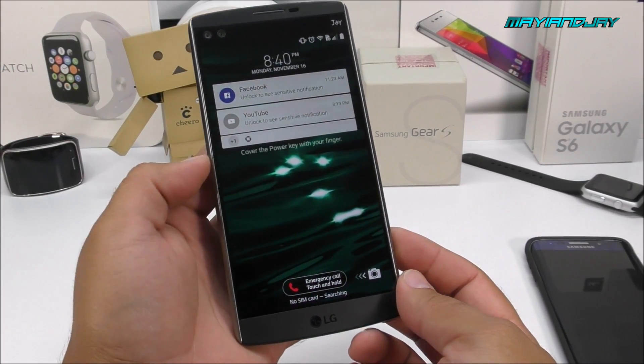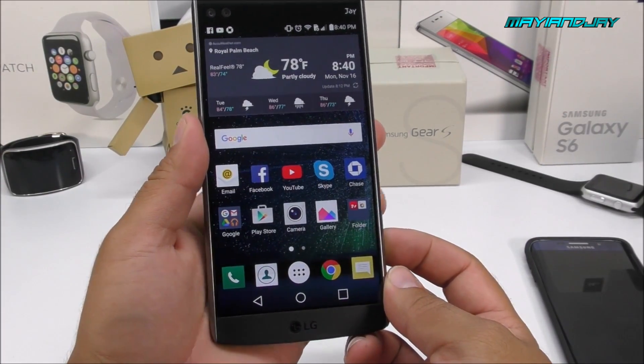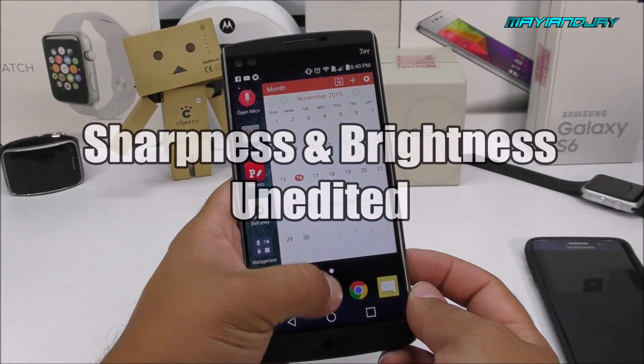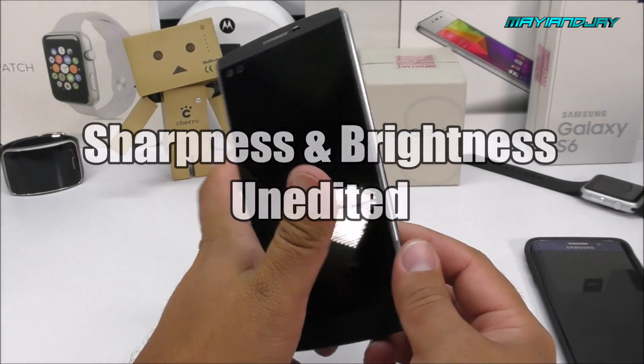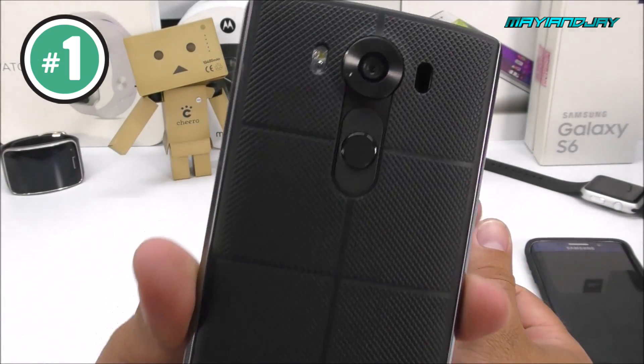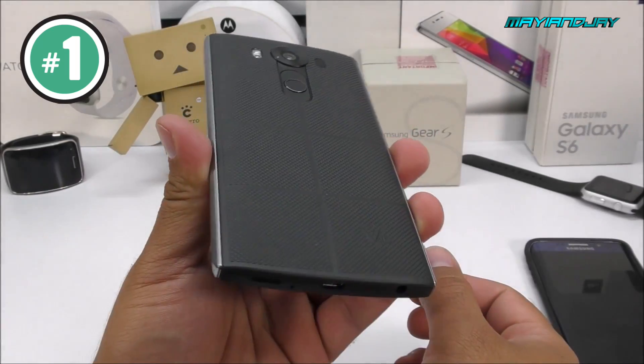Hey, what's up guys. This is a very short video demonstrating my new lights that I got from eBay. Right now I am using the old setup that I had before, so I want you guys to compare and tell me which one you think is a little bit better. Here we have the LG V10.